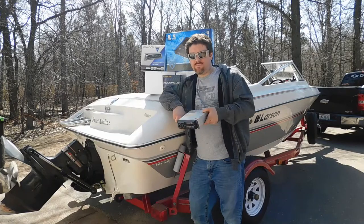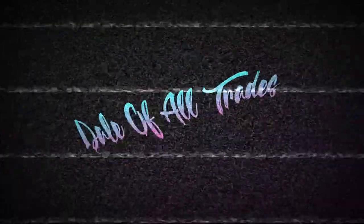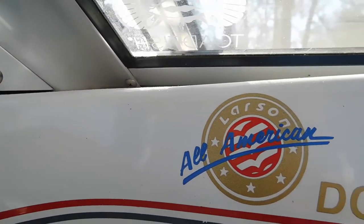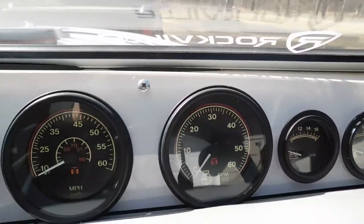Today we're getting this old thing out of my boat and putting all this inside it. I am super excited for this episode today. Welcome to my passion. This is my 1987 Larson DC 170 All-American Silver Edition 75th Anniversary.